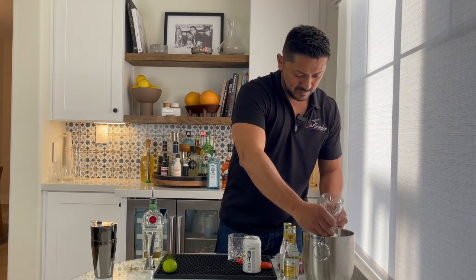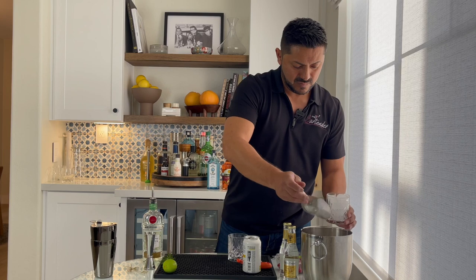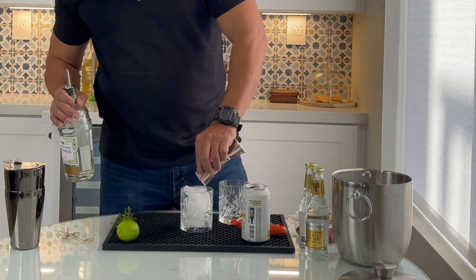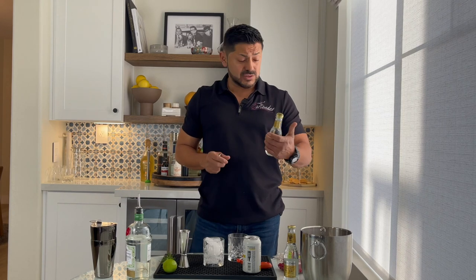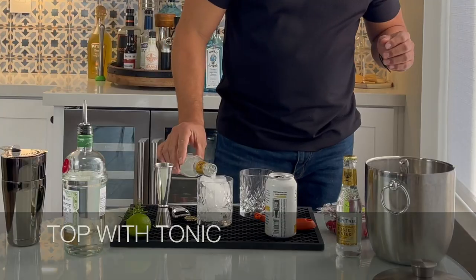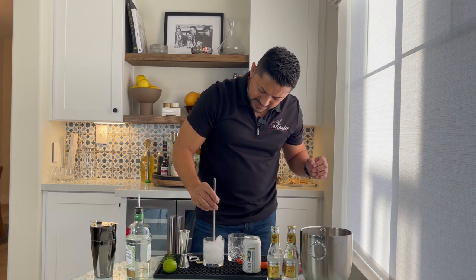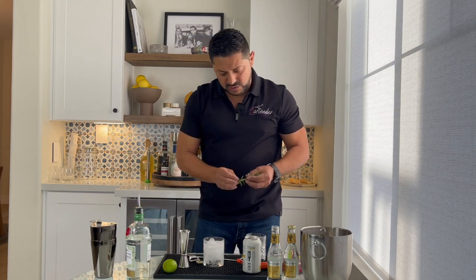We're going to start adding some ice. We're going to go four and a half ounces of your Rampur. Obviously, make sure that you choose a really good tonic. In this case, I'm using the Fever-Tree Tonic Water — this is the Premium Indian one. We're going to go for a really slight little twist. But here comes the fun part — we're going to have a little branch of rosemary. Make sure you get the proper sprigs.